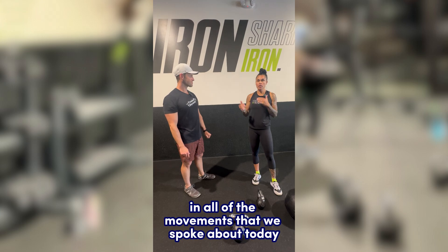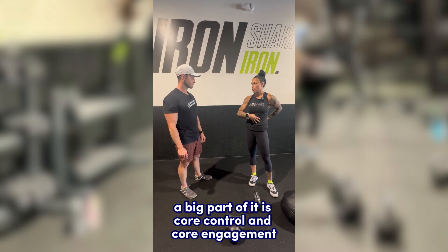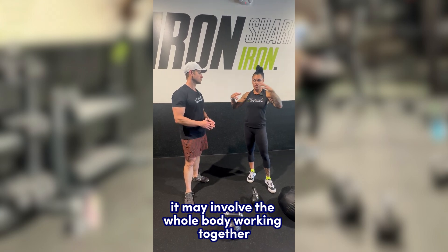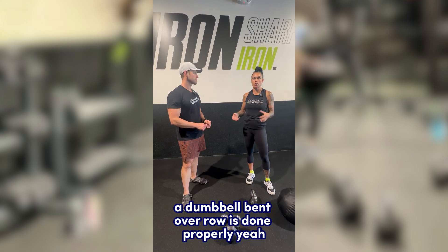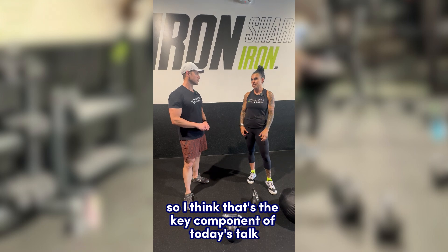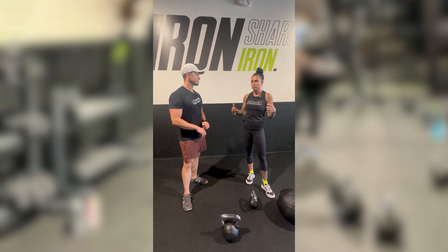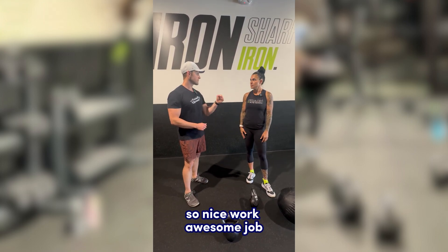The main theme across all of the movements discussed today is core control and core engagement — understanding that even if it's an upper body movement, the whole body works together. For example, a dumbbell bent-over row needs to be done properly with the whole body contributing. Core engagement and how the body works together to train one muscle group is the key component of today's talk.